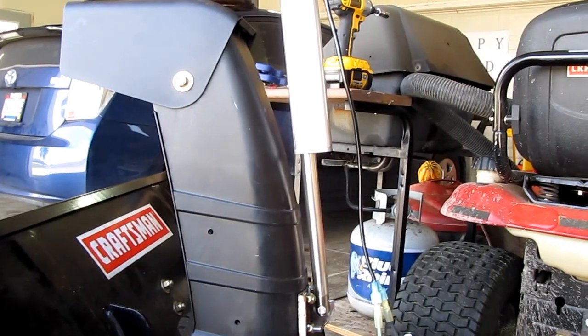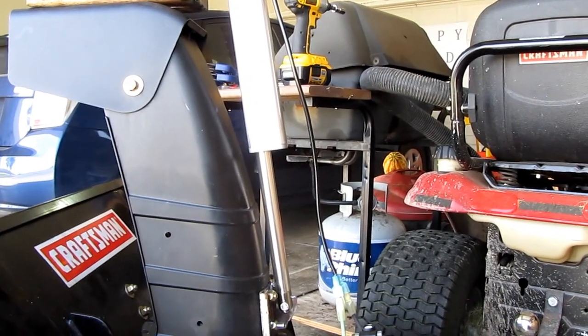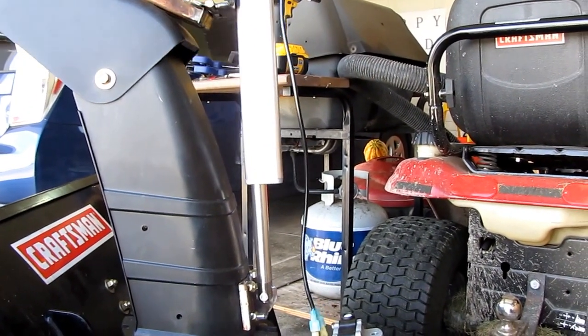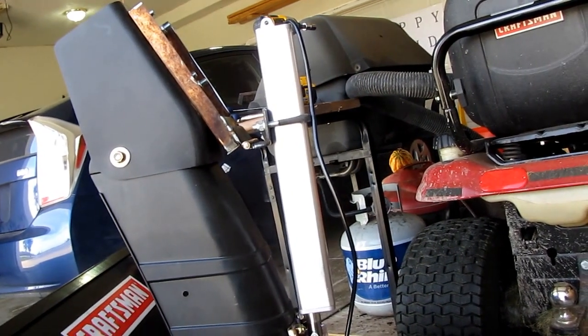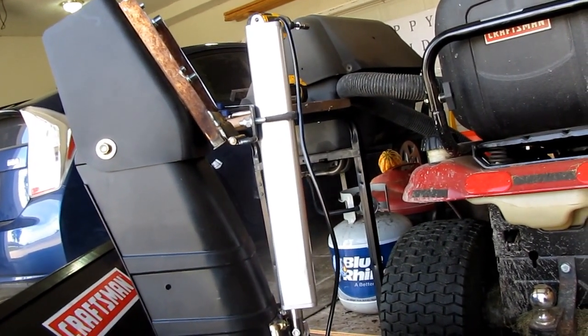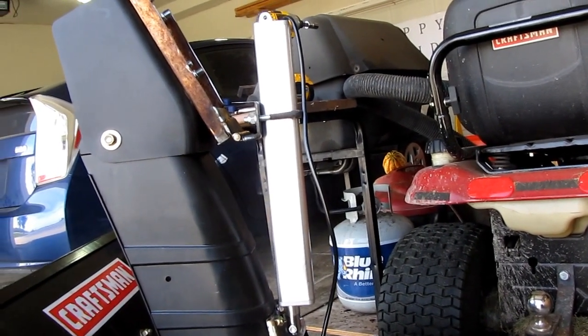All right, test two. This is the actuator for the chute. It over pulls by a half inch, but I haven't yet seen a problem with that because there's room for it to pull on the back side.